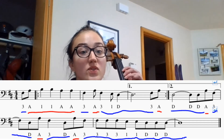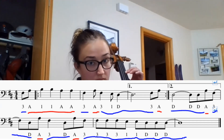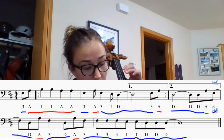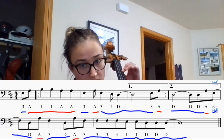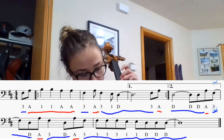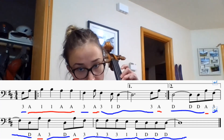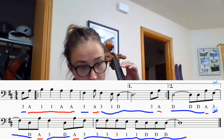One, two, three. Good luck and have fun.